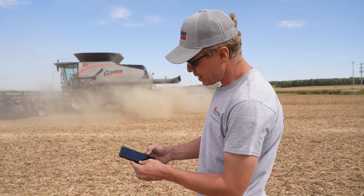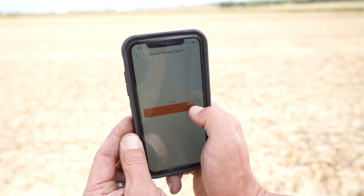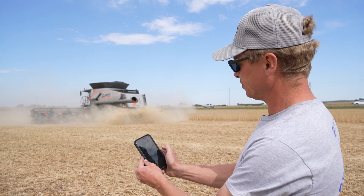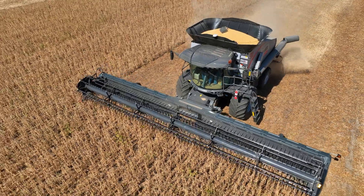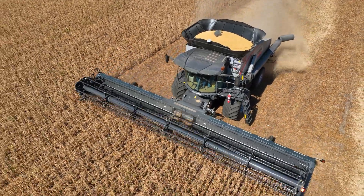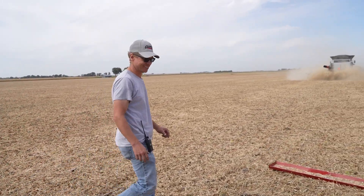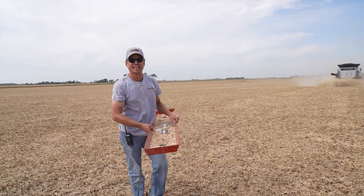I'm going to take this app here and it's going to load into where I've got the ability to swipe this and it's going to drop that pan. Once the pan is dropped, the material flows into it and catches all that loss. Now when I say all that loss, we're not going to have to do a lot of counting here. Let's take it back to the cleaner and see what we got.